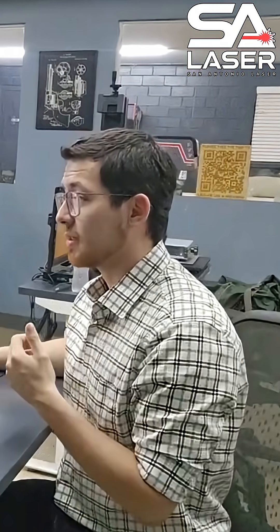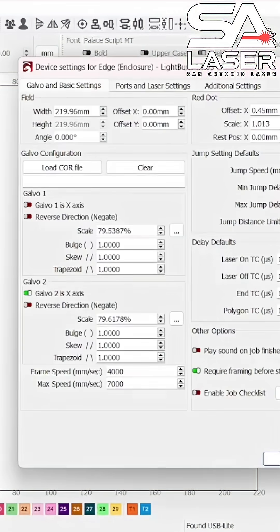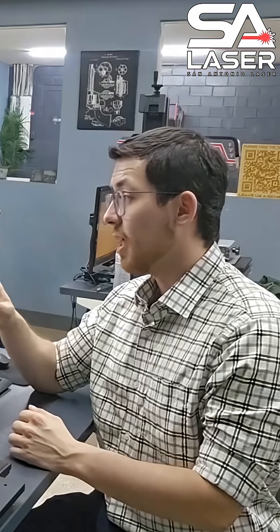With your machine on and LightBurn connected, simply go to Device Settings and then navigate over to the Ports and Laser Settings. If you look up top it says I/O ports with numbers 0 through 15, either in red or green. Green means high — it's getting signal or voltage — and you can customize things to do whatever you want.